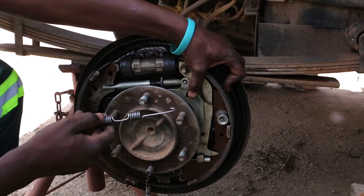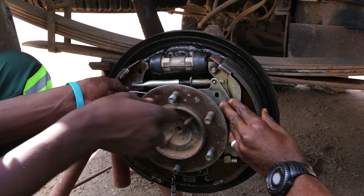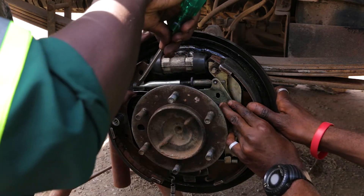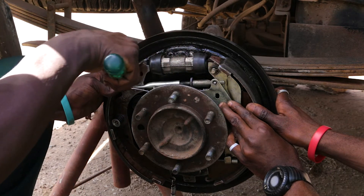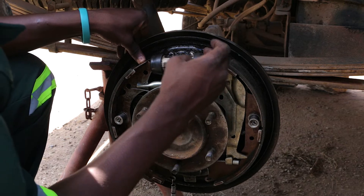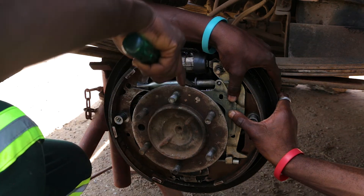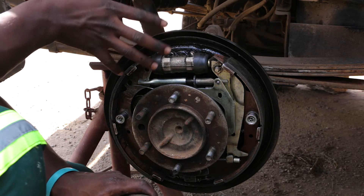We're going to put the spring on now. You can see that there is a space here, so I'm going to adjust so that it fits. Here I'm adjusting — I want to see if we have adjusted the brake shoes correctly. I'm checking if the wheel drum is going to fit.